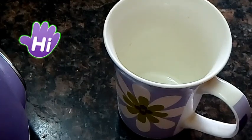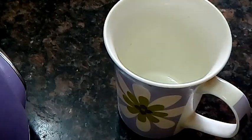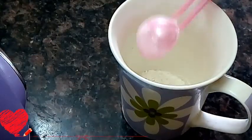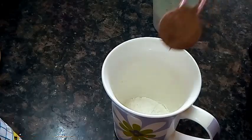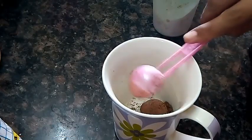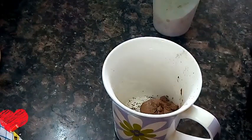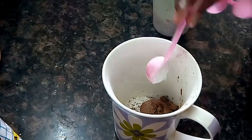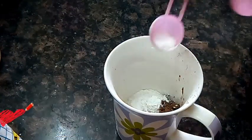Add 3 tbsp flour. Add 1 tbsp cocoa powder, add 1 tbsp baking powder, add 1 pinch baking soda.